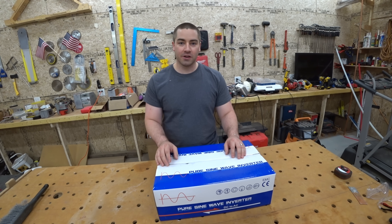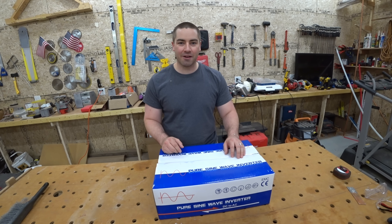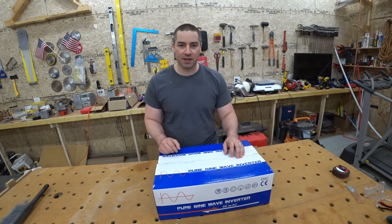I picked up a cheap inverter just to get going and use the batteries, so let's hook this up and see what it can do.